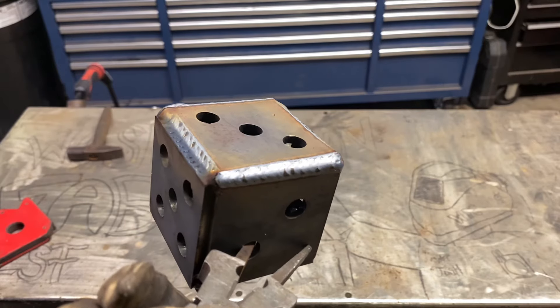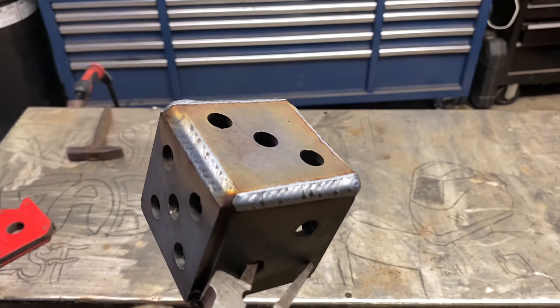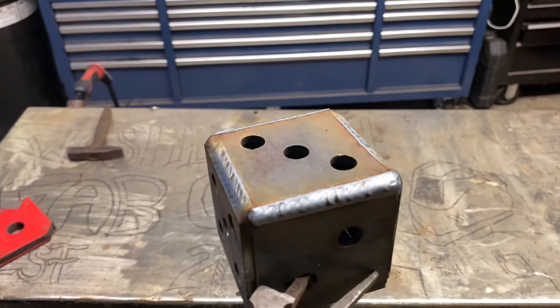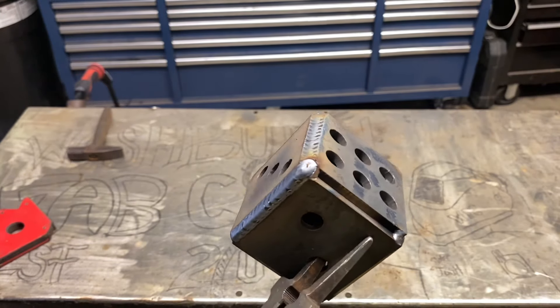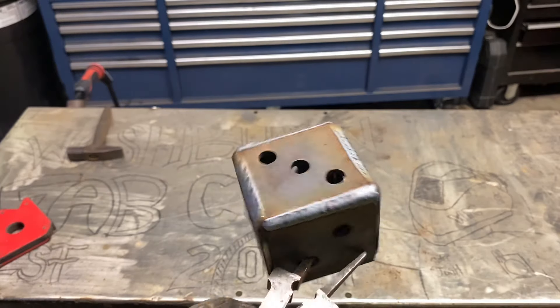As the material gets hotter, I'm starting to lower the voltage just a hair to see if it makes much of a difference as the material heats up. So I'm going to go ahead and weld this out the rest of the way and let's see if we can get some arc shots going.